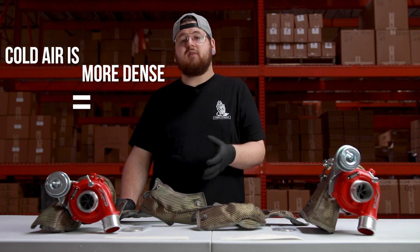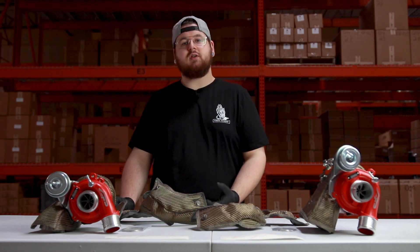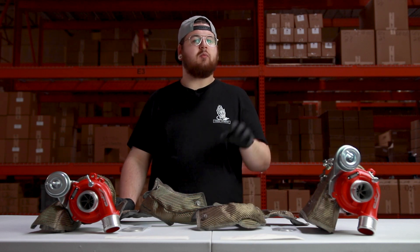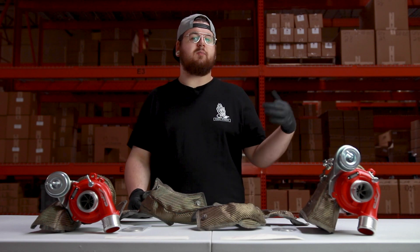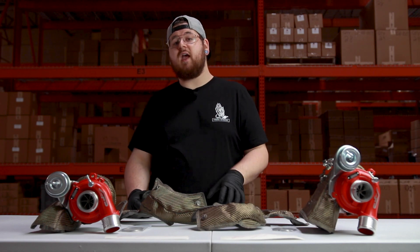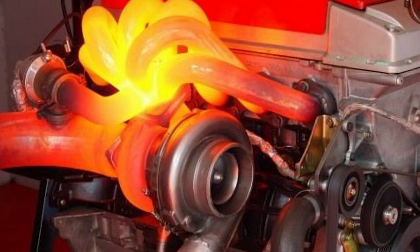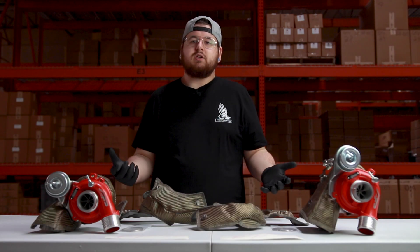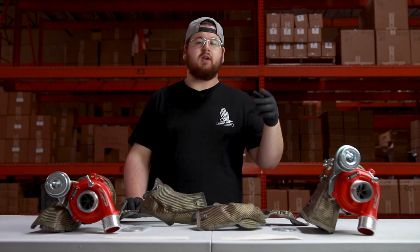Cold air is more dense, which results in a higher oxygen rating. When that oxygen enters the engine, it's going to break down and combine with the hydrogen and carbon during the combustion stroke. This process heats up the air and thins it out. When it exits your exhaust, it's actually going to heat up your exhaust piping and your turbocharger.